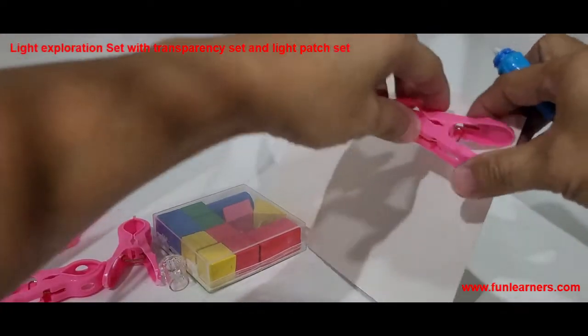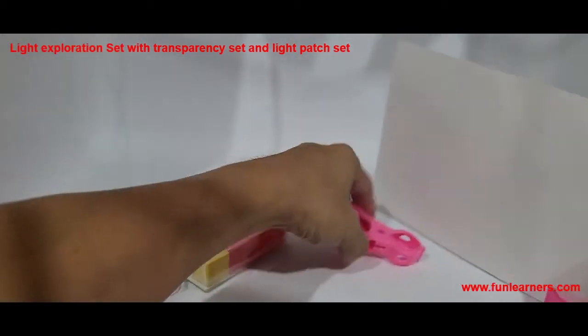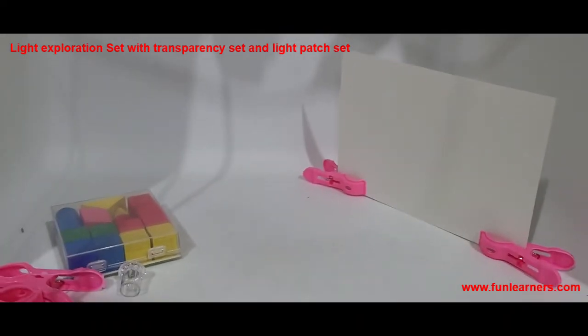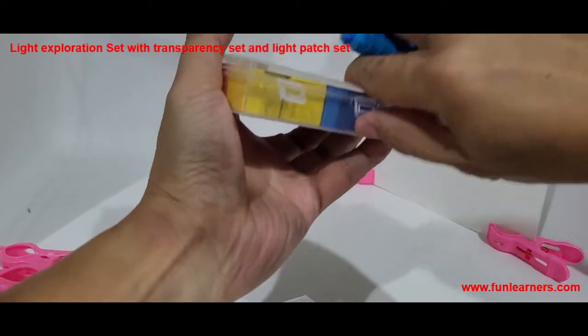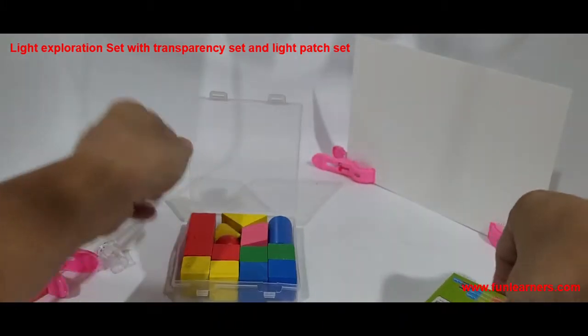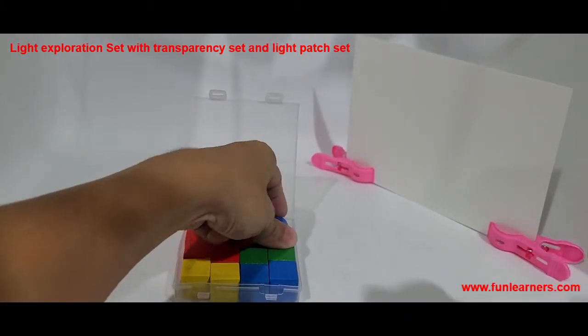Let's set up the screen. We'll use the pad to hold it and pull it up — like that. This is my screen. The most important thing for this light experiment is to be able to see the shadow. For example, take this cylinder.